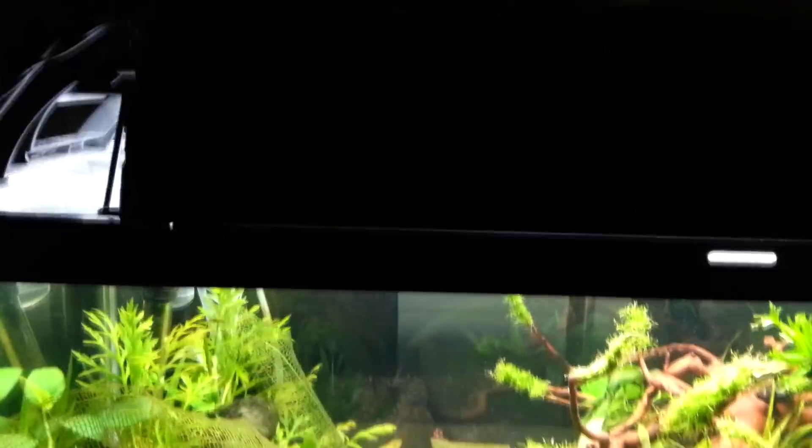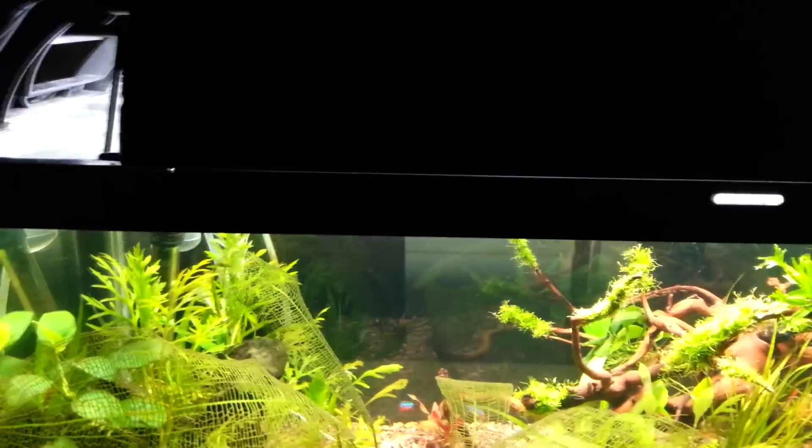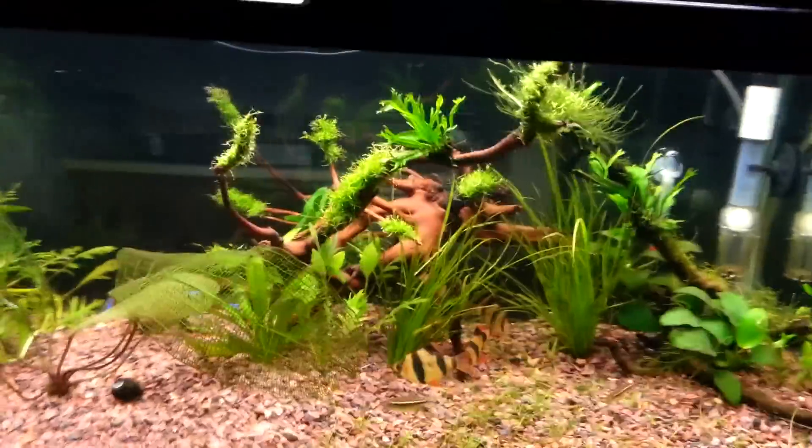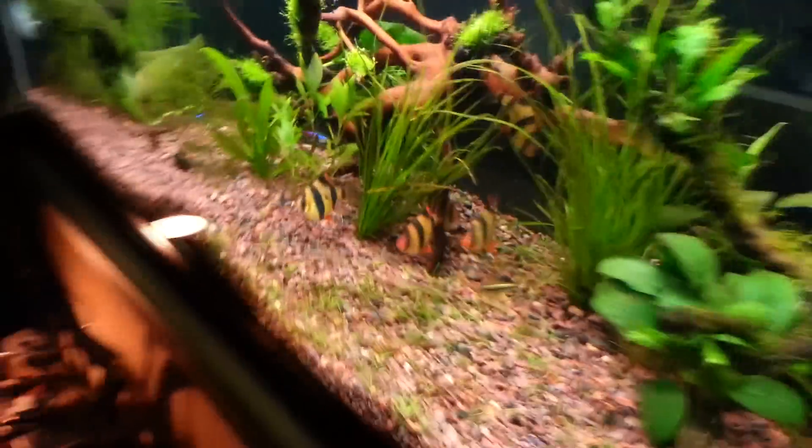I use the Marineland LED just for the moonlight before the lights turn off and before they come on. Like I say, it blocks a lot of the light from coming into the living room. This tank is in the living room on the kitchen bar and is viewable from all sides.